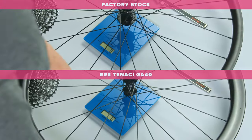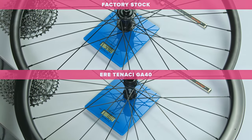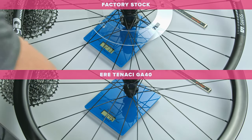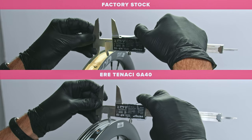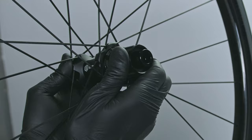I found a brand called E-Ray Research through my local distributor. They offer great value, so I picked up a few products for this build. For example, this Ayrtonassi wheelset has a modern design and great specs for a decent price. Weighing in at just over 1,500 grams, it features wide carbon rims, aero spokes, and a ratchet system.